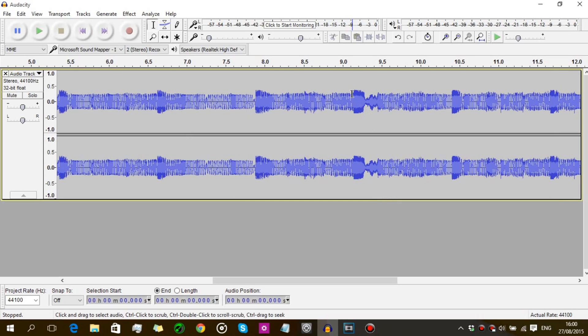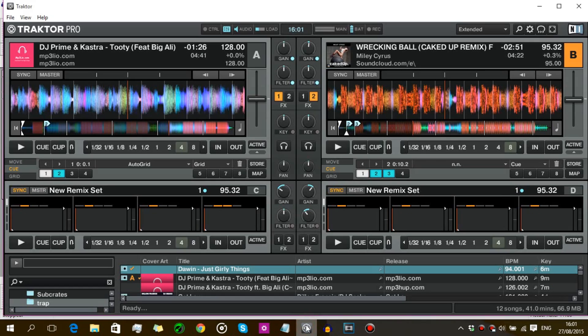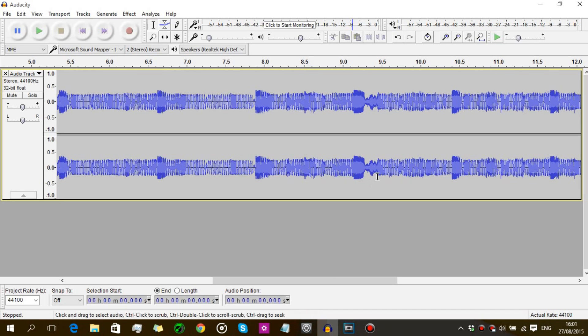Just a quick heads-up before you use Audacity: the quality you're going to get is limited depending on your sound card. Even with a good sound card, you may end up with some background noise and it won't sound fully professional. To get better quality, you might want to download or buy a DJ software like Traktor Pro 2 — which I'm using here — or Serato DJ. The recording quality of Audacity isn't high, so eventually you'll need to upgrade. This is just a temporary solution for those who want to record their mixes and share them with friends without spending lots of money.